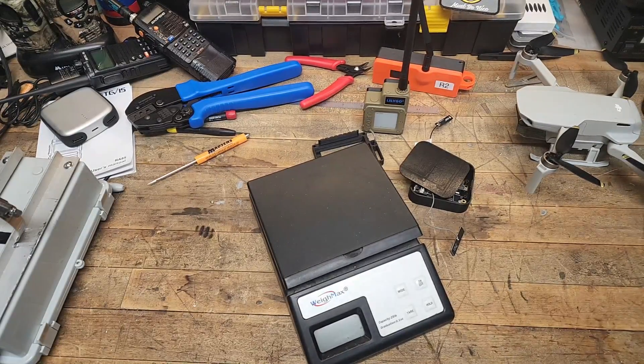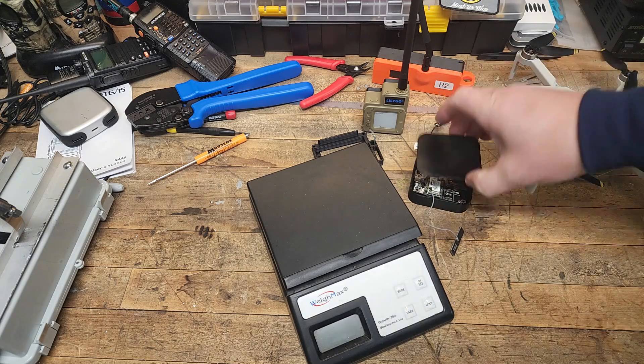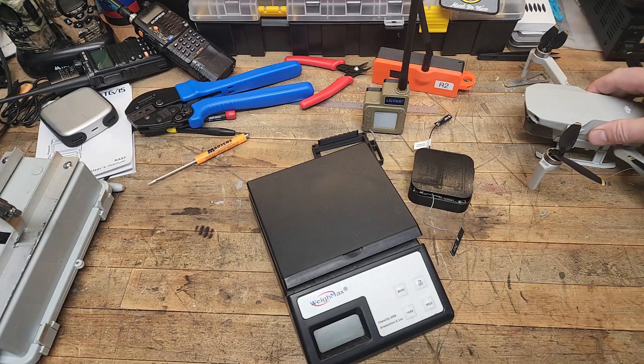Hello and welcome back to Redwood Acres. Today we have another LoRa mesh communications video. We're going to be continuing our testing with the concept of an airborne relay — an airborne repeater set up with a LoRa device suspended below my DJI Mini drone.